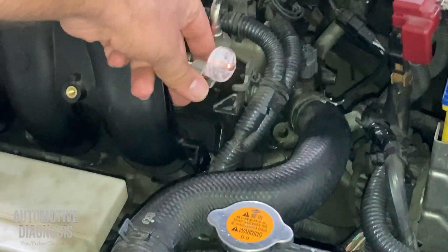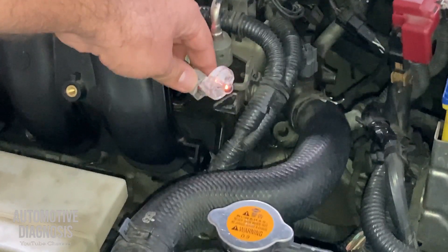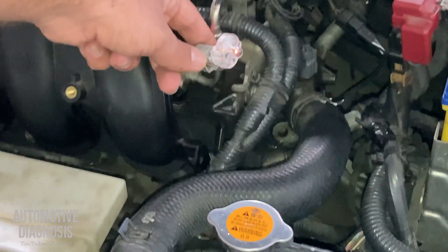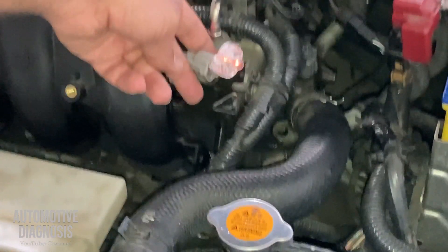Everything is back to normal. That was the fault on this car. I just need to put the injector connector back, erase the fault code, and we're all good. Thanks everyone for watching.